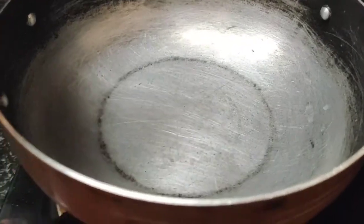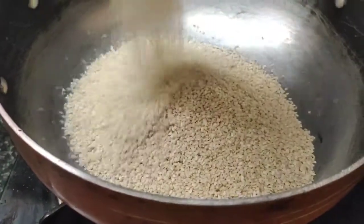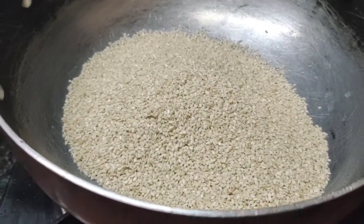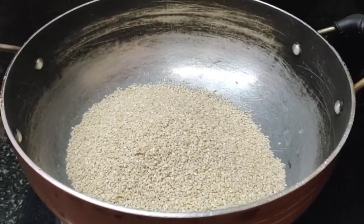I am going to use a pan. We will get a little bit of water and fry until we get a nice color. It will be on a medium flame, and we will get a neat golden color.